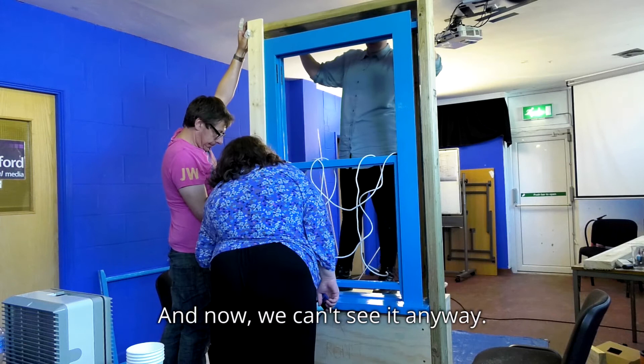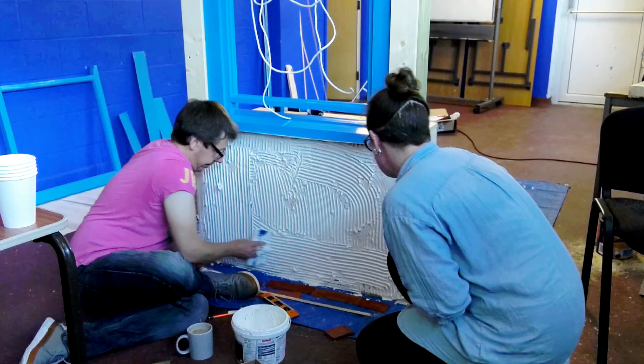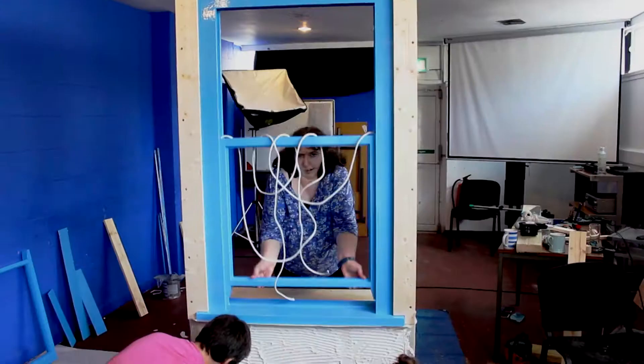Wow, that's good. Yes, okay, you want this one? Yes, that can come off. No, it's lucky.